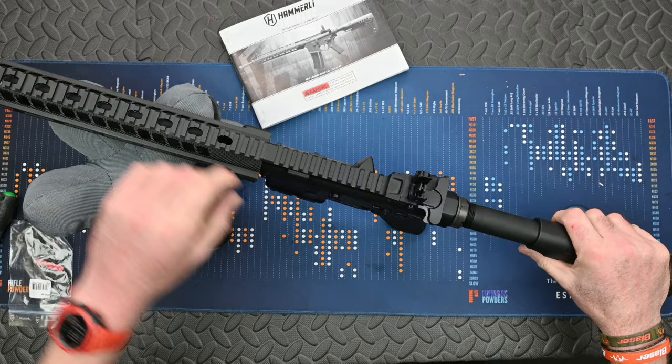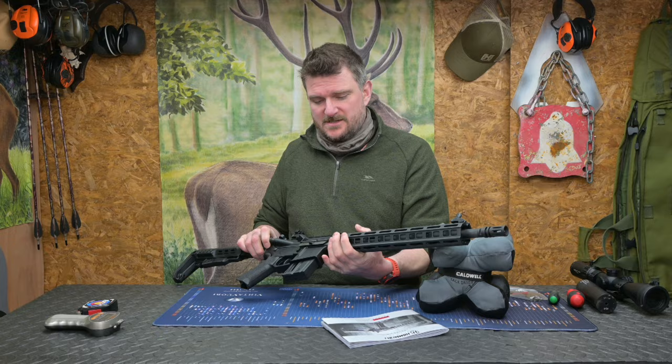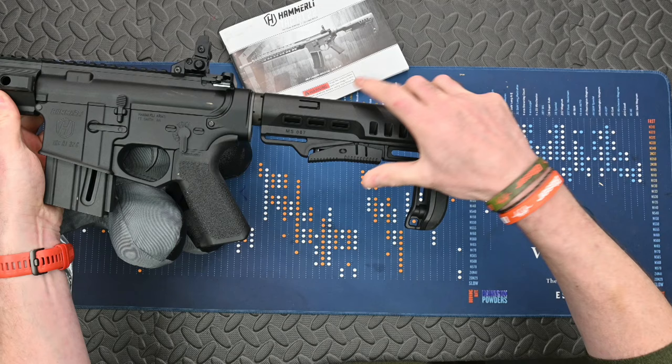The barrel is 16 inches long, which is 410 millimetres, and the forehand is aluminium with lots of M-lock and cooling area on it. It's stiff and you've also got QD sling mounting points on either side, as well as on the rear stock. The rear stock has got a latch so it's length of pull adjustable.